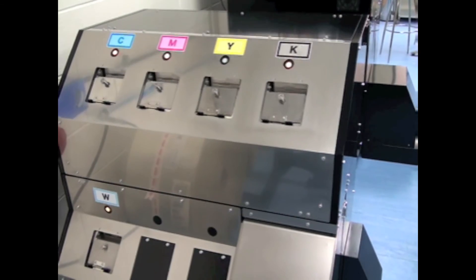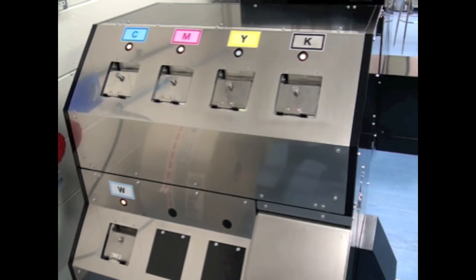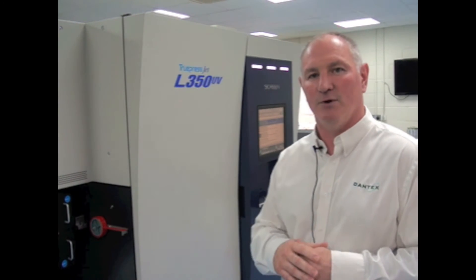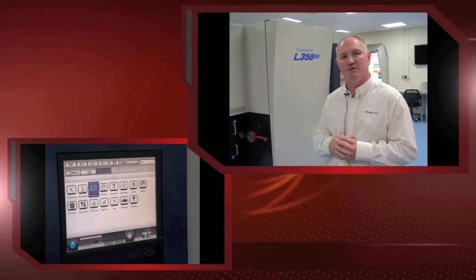We have running today CMYK plus white, so 5 colours and only 15 print heads. One of the great things about the Screen machine is that we print down to a 3 picolitre dot, which means we can put a much thinner layer of ink down onto the substrate — reducing the cost per label and making it highly efficient when it comes to the UV element.